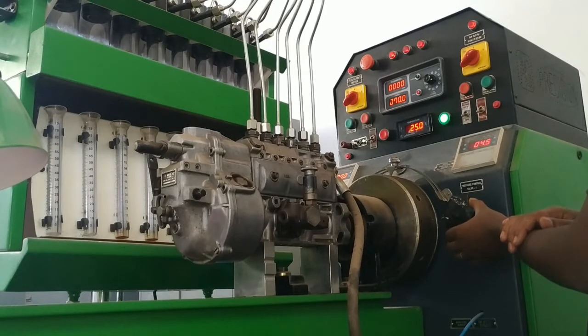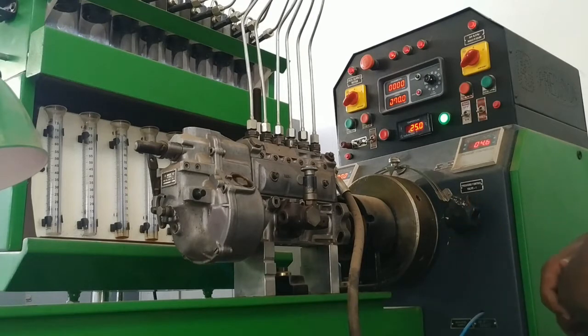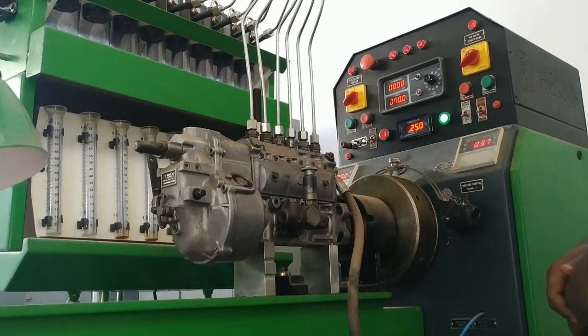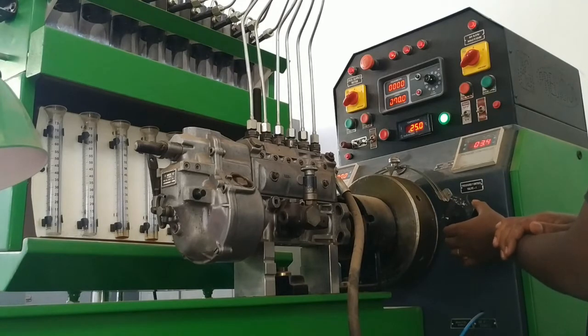Because this is simply a demonstration, we are doing it with arbitrary numbers — for example, 400 RPM, 1000 number of shots, and fuel rack at idle position. But if you are making a proper injection pump test, remember that the manufacturer's specification has to be followed.